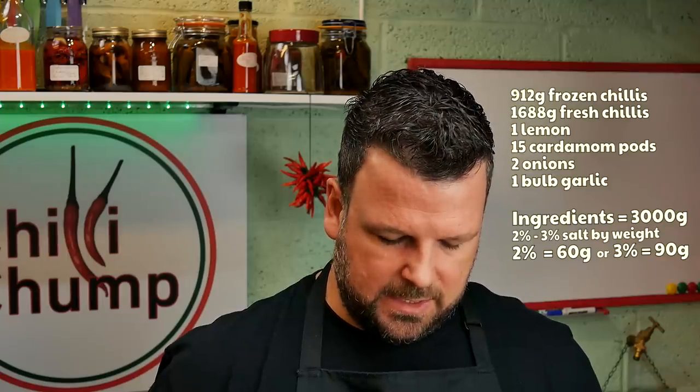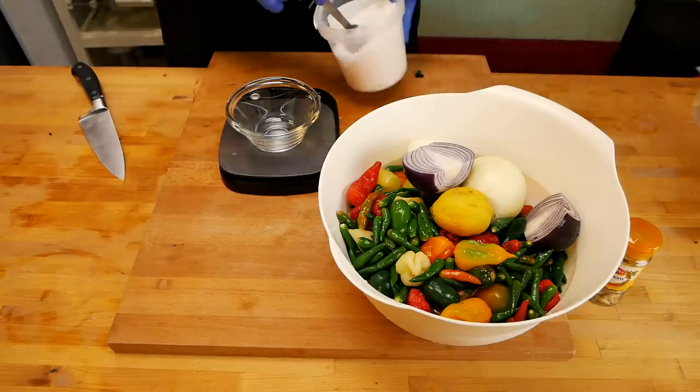Before we add things to the blender, let's work out how much salt we need, because we're going to be adding that into the blender in portions when we blend everything together. We have three kilograms of total ingredients. Two percent of that is about 60 grams, and three percent is 90 grams. So between 60 and 90, let's do it at 75 grams. Please remember when you are doing a fermentation, the salt needs to have no additives - make sure that you have 100% pure salt.